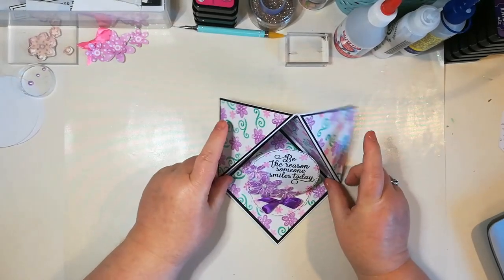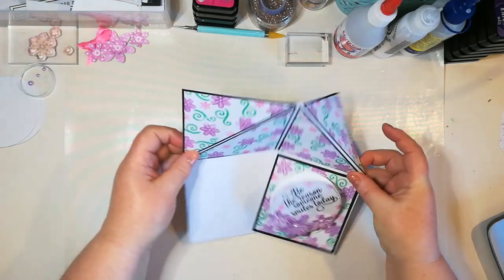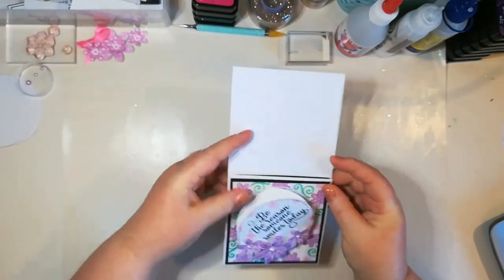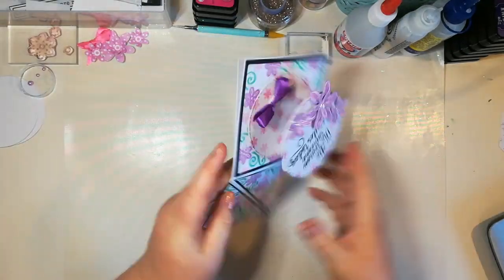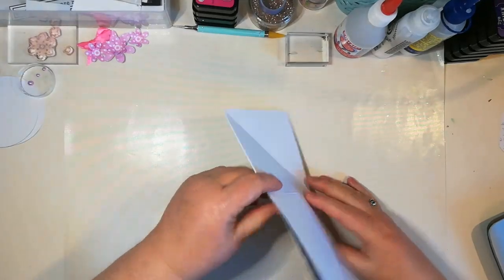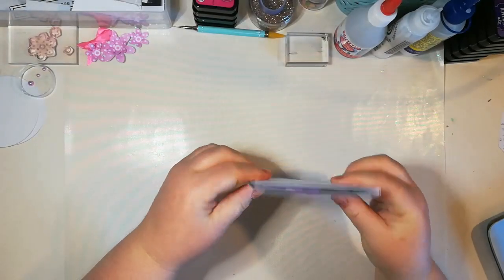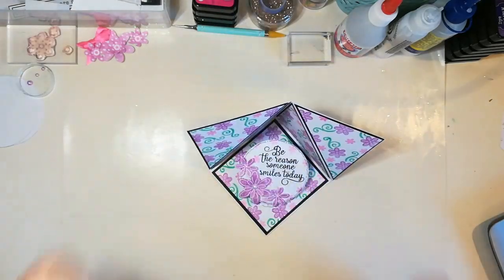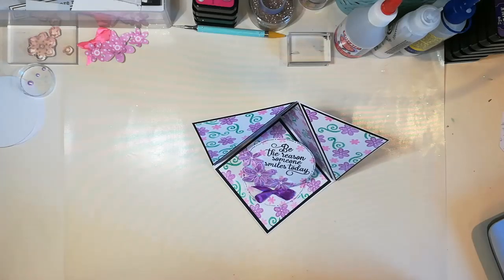The beauty of this card is that it actually does fold flat so that you can put it in an envelope. It's like the generation game — fold flat to go into an envelope, so it will post. I mean it is a little bit bulky, but obviously that's up to you. If you don't put 3D flowers on it won't be quite as bulky, but it will fold flat.